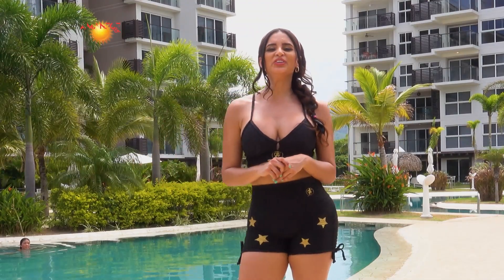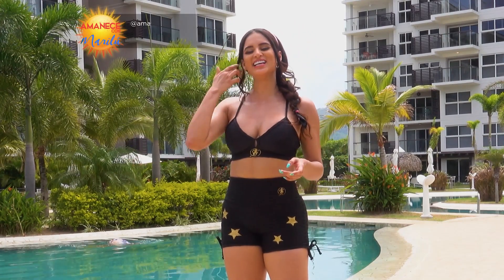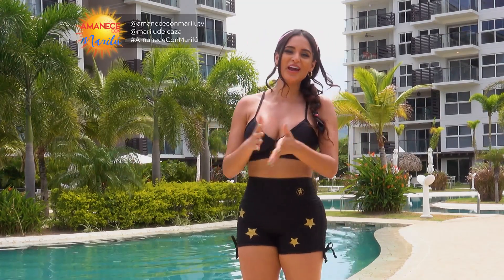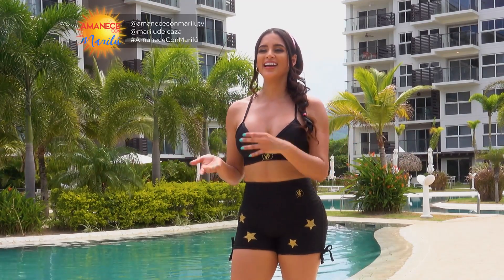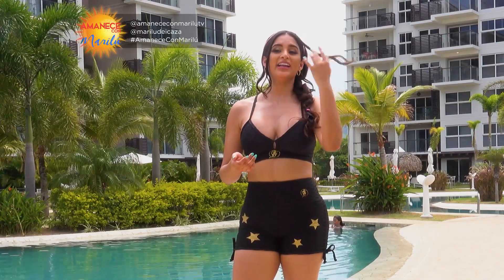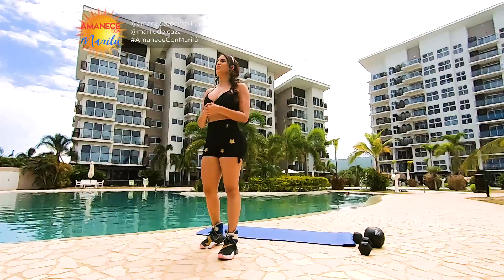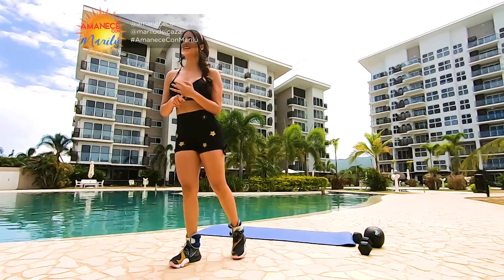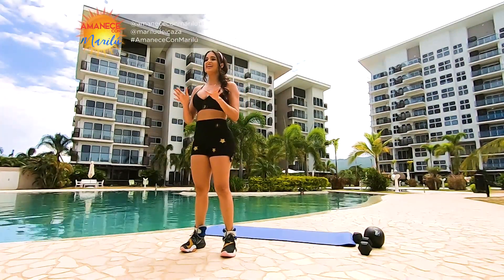Estamos de regreso, continuamos con Amanece con Marilu para esta mañana. Muchísimas gracias por estar en sintonía. Es muy especial este primer programa de esta nueva temporada — tuvimos varios meses fuera del aire, fuimos un equipo valiente y salimos al aire en cuarentena. Estamos muy emocionados. Vamos a iniciar entonces con la rutina de esta mañana.